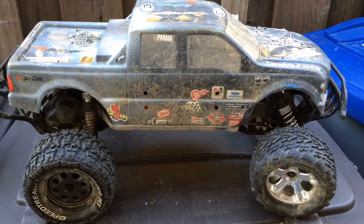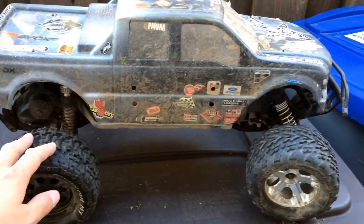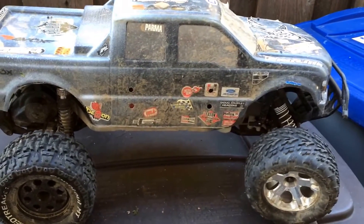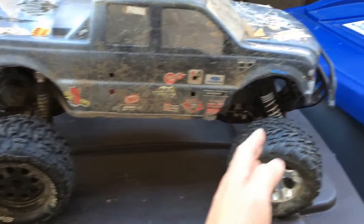Some folks call this the 'slash pede' because it's a slash, but you put on larger monster truck tires and probably a monster truck body. So it's more like a stampede, except it has a longer wheelbase — meaning the distance from wheel to wheel.